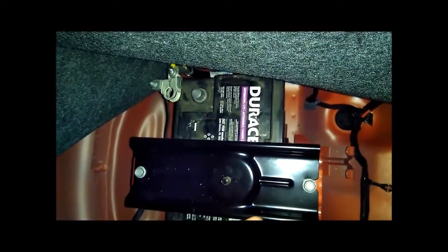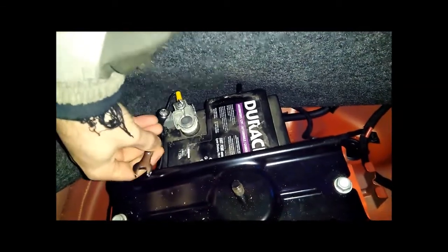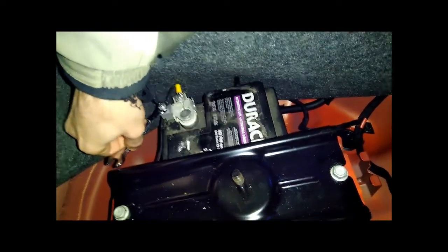The idea here is just to leave this disconnected for a couple of hours, however long it takes for the capacitors and all that stuff in the car to discharge. I'll come back in a little while and see if that makes any difference. It's been about an hour, so I'm going to put the clamp back on and grab the wrench.